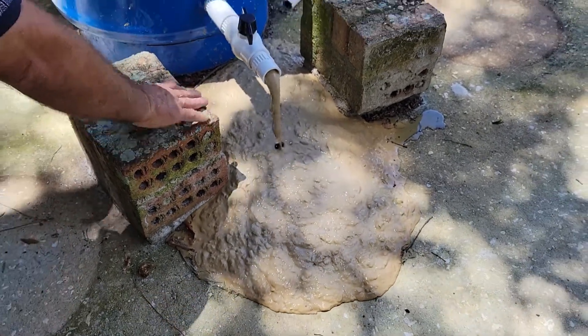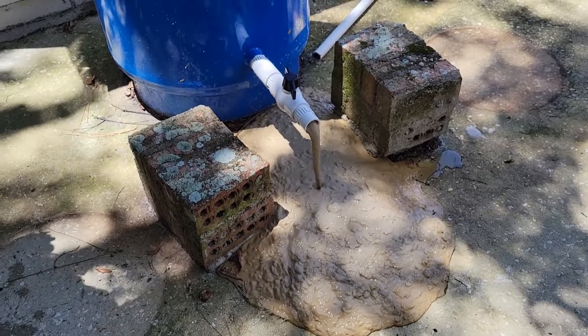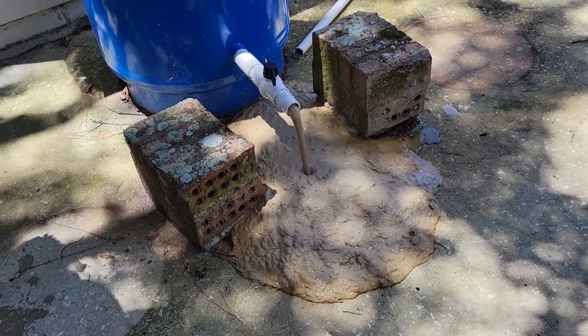And then you guys take that with you. Once it's empty, you take a shovel and a bucket. You take that with you — it's yours.